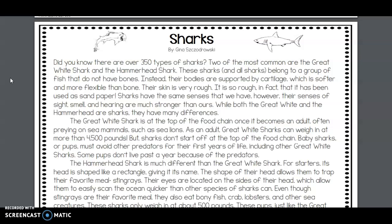Their skin is very rough — so rough, in fact, that it has been used as sandpaper. Sharks have the same senses that we have; however, their senses of sight, smell, and hearing are much stronger than ours.